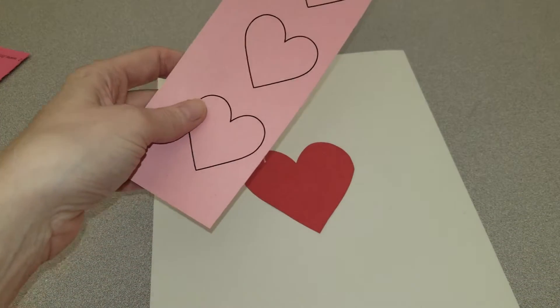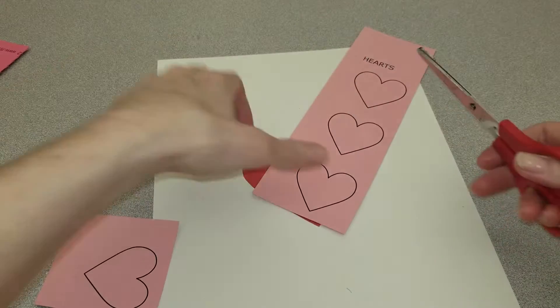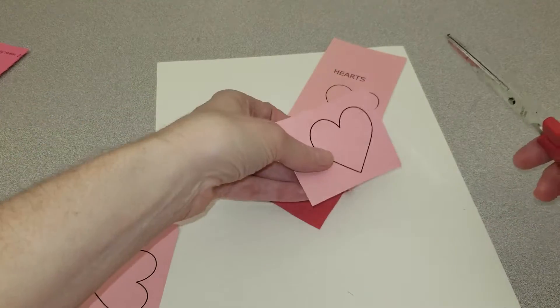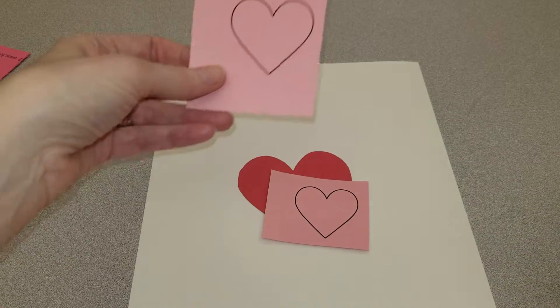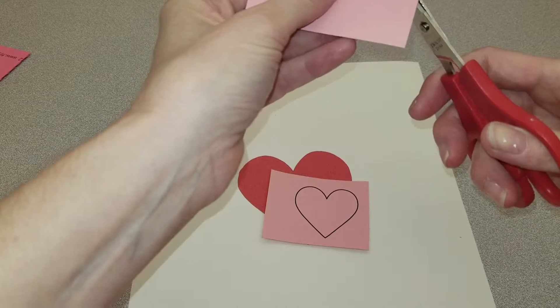Next I'm going to cut out two small hearts. So remember, I'm going to free them and free them again — free the second one before I start cutting. Then I'm going to cut both of them out.